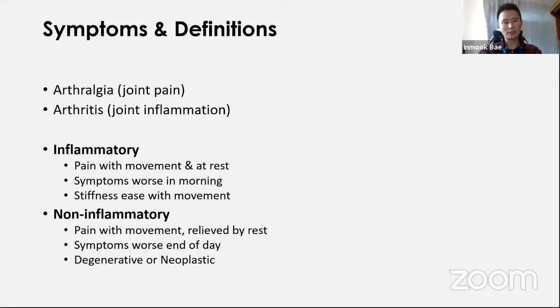It's important to differentiate between inflammatory and non-inflammatory conditions. In inflammatory conditions, pain occurs with movement but also at rest, because the inflammatory process is ongoing. Symptoms are typically worse in the morning due to accumulation of inflammatory mediators around the joint overnight, and stiffness improves with movement as those mediators disperse. In non-inflammatory or degenerative conditions, the pain is relieved by rest. Symptoms are worse at the end of the day — the more you move the joint, the worse it gets. This pattern is seen in degenerative or neoplastic conditions.